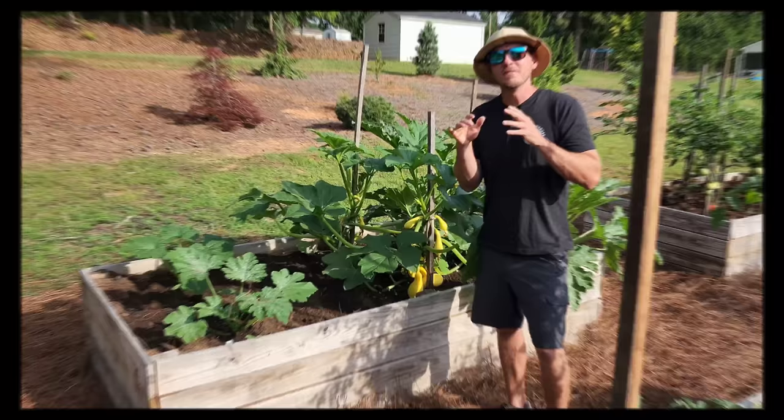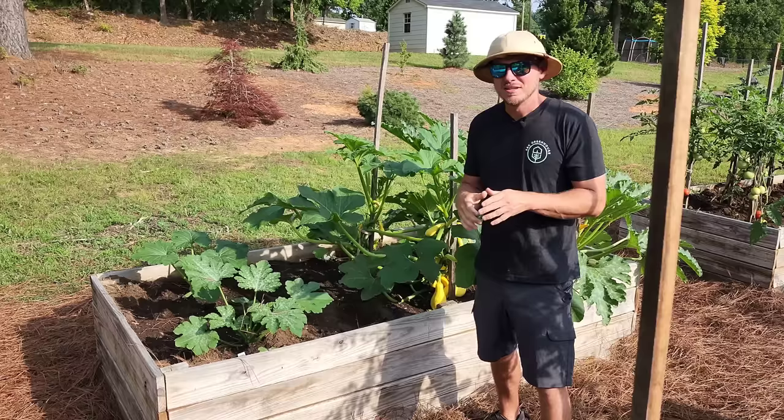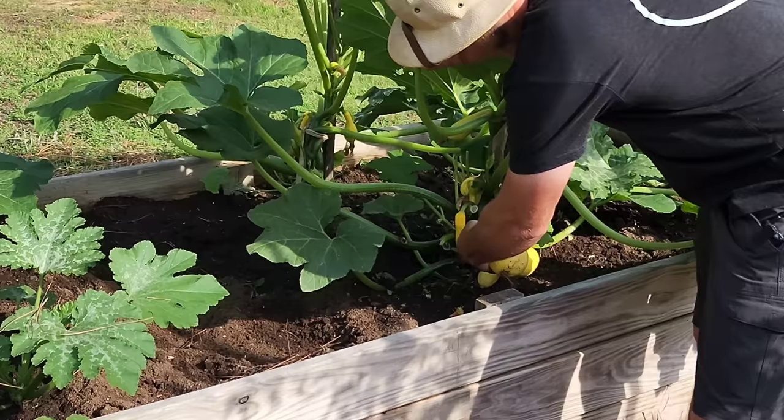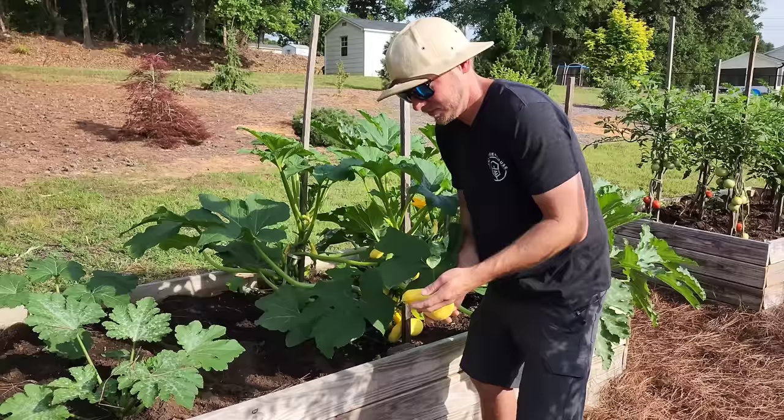The fourth major benefit of training your squash and zucchini plants up vertically is that it's easier to see the harvest. Squash and zucchini grow extremely fast and even missing one for a day could lead to an oversized fruit. You want to keep your squash pulled off when they're very small — that way you have an overall better tasting fruit and you don't have huge seeds.